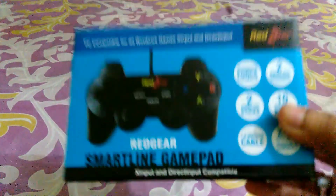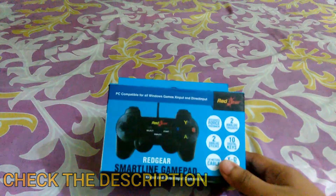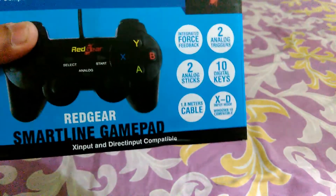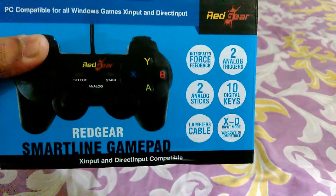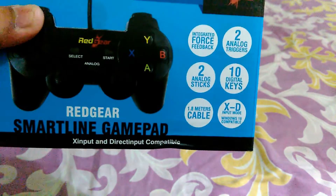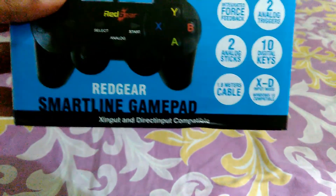This is the new Red Gear Smart Line Gamepad, and it just cost me 324 rupees. If you want to buy it, the link is in the description. Let's get into the features listed on the box: integrated force feedback, two analog triggers, two analog sticks, 10 digital keys, 1.8 meter cable, and XD input mode.